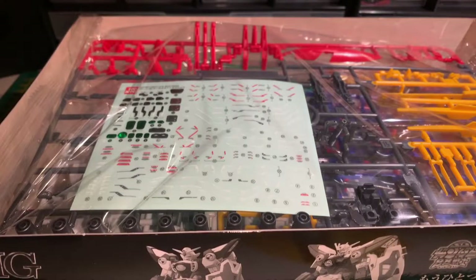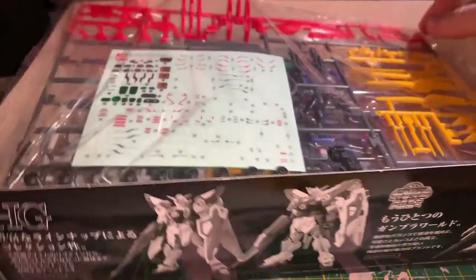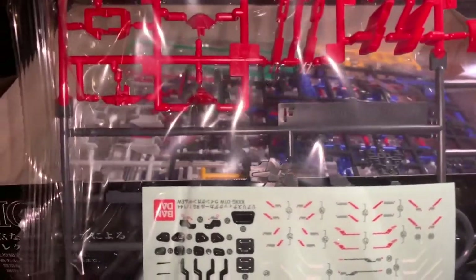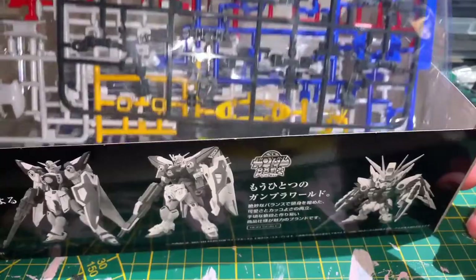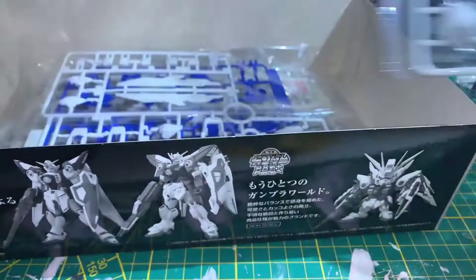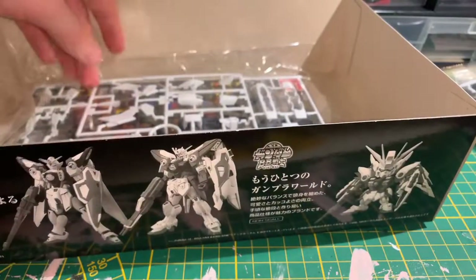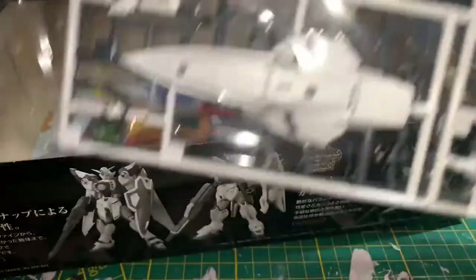Now for the contents of the box. Starting off we have bag 1 with the stickers, as well as a multicolored runner. The second bag has the inner frame, as well as two more multicolored runners. The third bag has a white runner, as well as a full blue runner. And the last bag has more of the white pieces, as well as a set of grey parts.